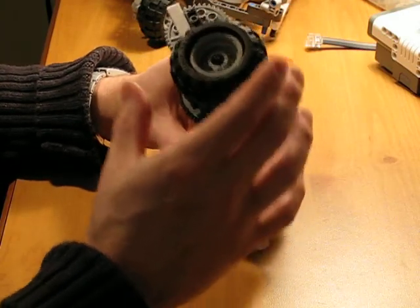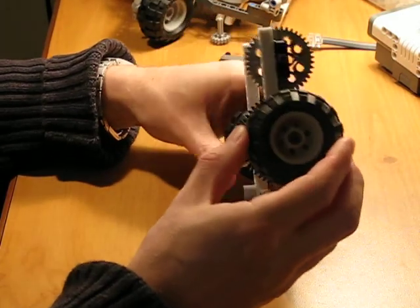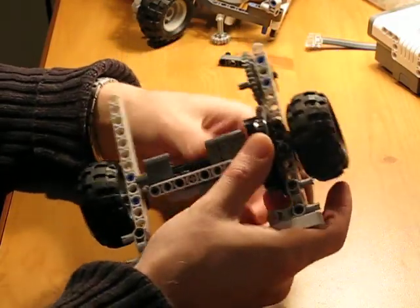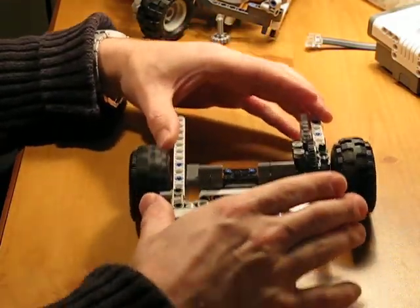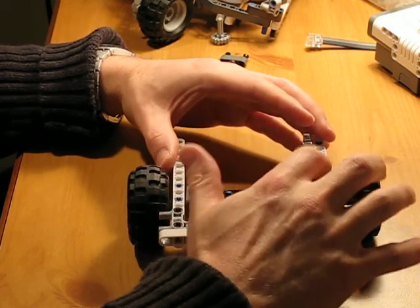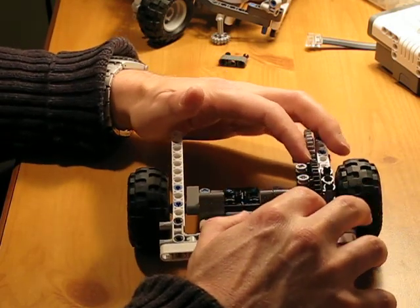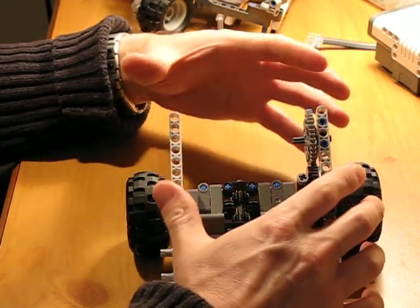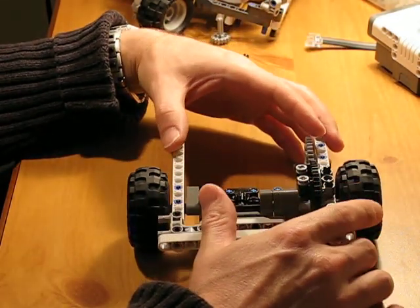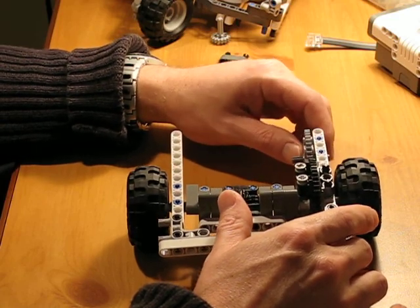Another important thing — these tires will not work with this setup, with this differential. They're too small. As you can see if I put this down, it scrapes. This gear here is exactly the same size as these tires. So the only thing you would need to get is a bigger wheel somehow.